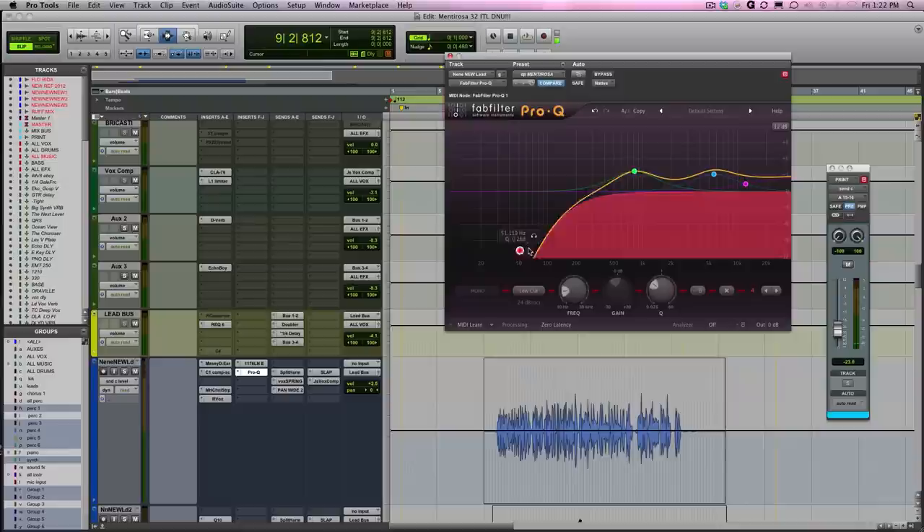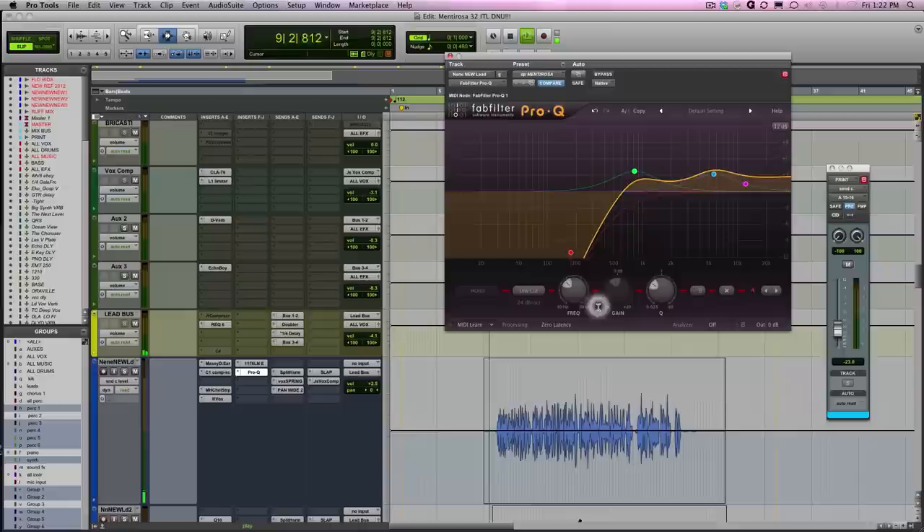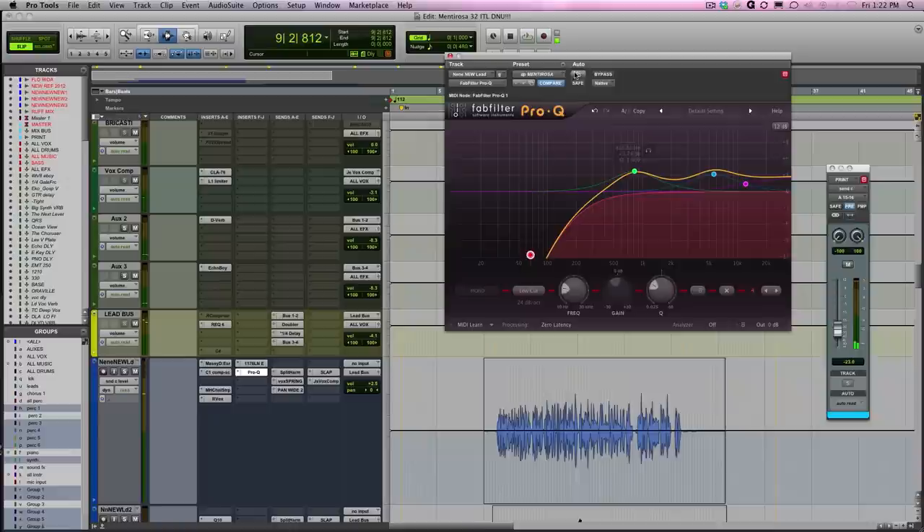It's not cutting for me, so let's exaggerate. It's really thin. Let's listen to a little bit of it thin and get our ear accustomed to that. Instead of thinning it out, we're going to fatten it up. That's where I like it, right there. Let's see how close I got.